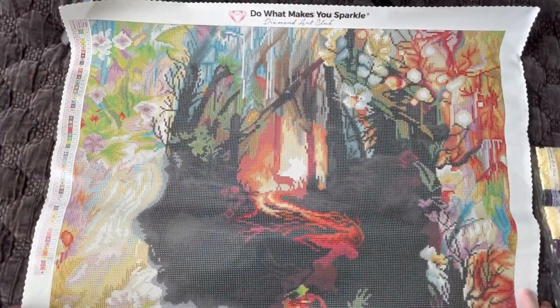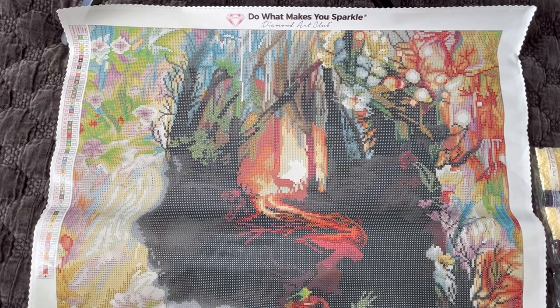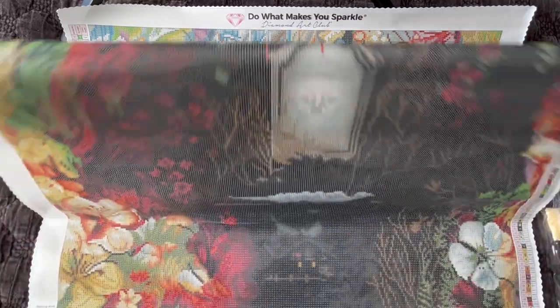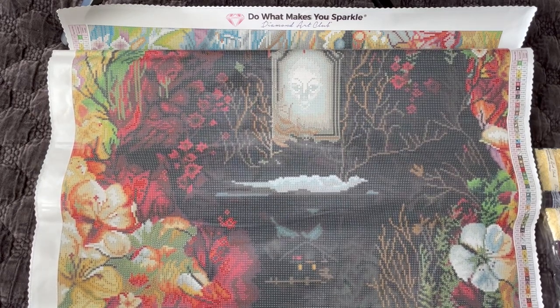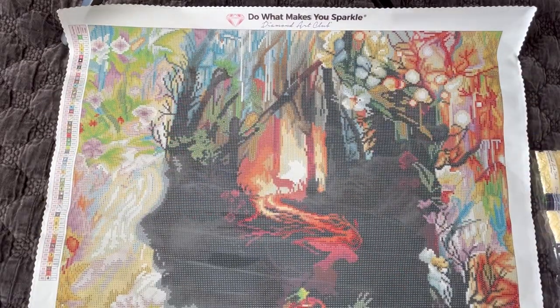I'm excited to start this painting — when am I going to do it? I don't know. This would almost be good for fall as well — it's got some nice oranges and fall-type colors, and the story is based in the forest. I have a few paintings on my list for the fall Halloween season, so I have to make decisions. But I can't wait to work on this painting. I absolutely love how this artist creates his artwork — it's very unique and it turns out really stunning as a diamond painting.